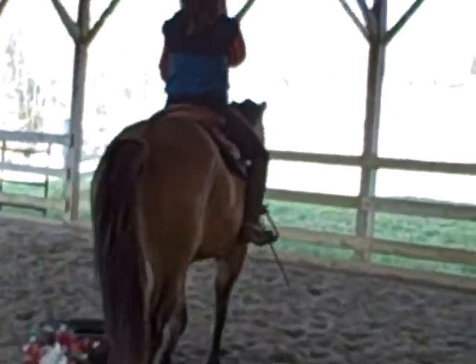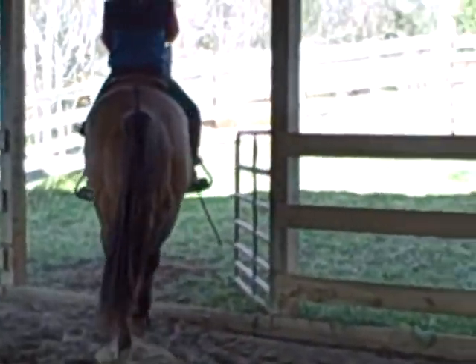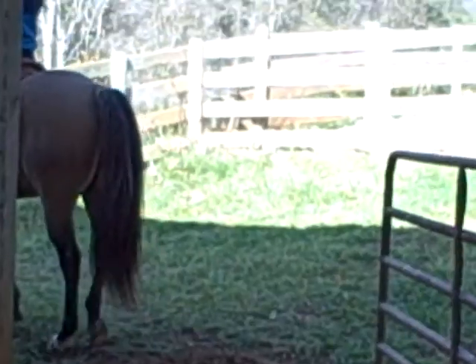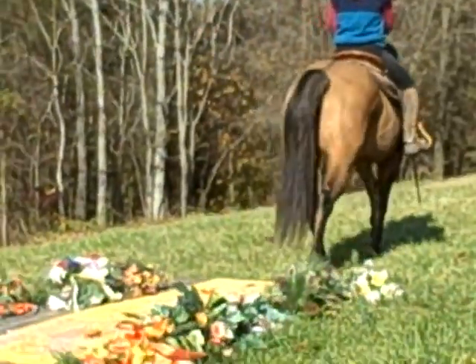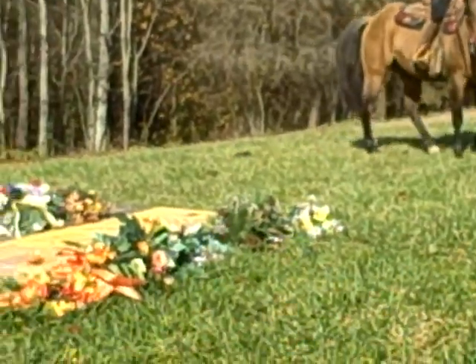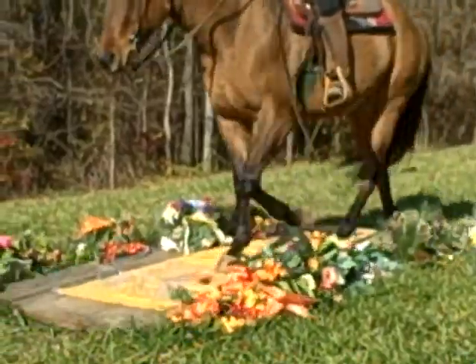What we're going to start with first is a teeter-totter bridge. She's walking out to that bridge and I'm going to follow her. She's going to do the bridge, come back around, and then we'll go back into the arena. This bridge moves, as you can see.